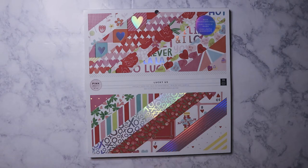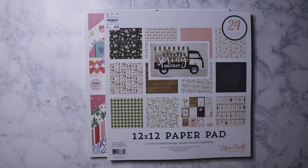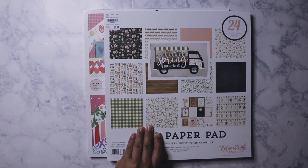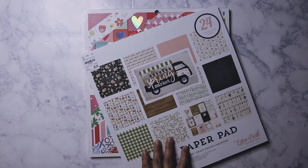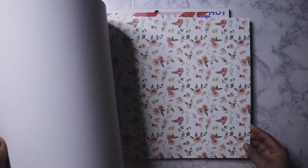I'm definitely going to use this for Valentine's, maybe doing some memory decks cards or other cards. The second one I got was the Spring Market pad from Echo Park. I've heard a lot about it but never really seen the pads before. My Tuesday Morning had a ton of these. They're so pretty — I just love that whole botanical theme.